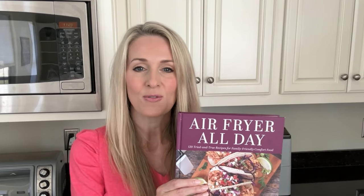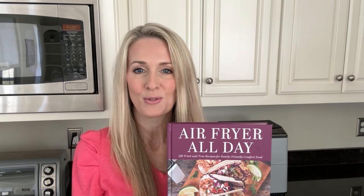It's also in our cookbook, Air Fryer All Day, which you can find at amazon.com, but you can pick it up at Barnes and Noble and other bookstores online as well. This recipe can be found on page 12 if you have the book. If you don't have the book, we're going to leave the recipe in the description below. Make sure you follow along and let's get started.